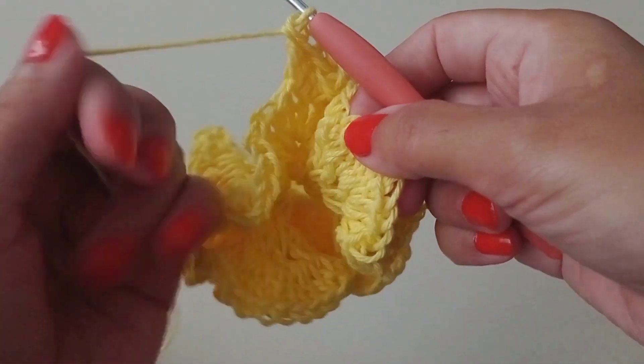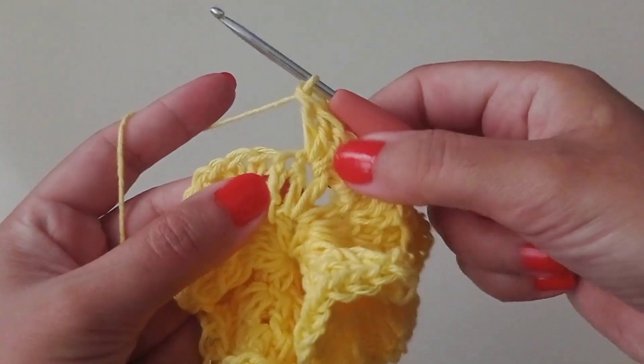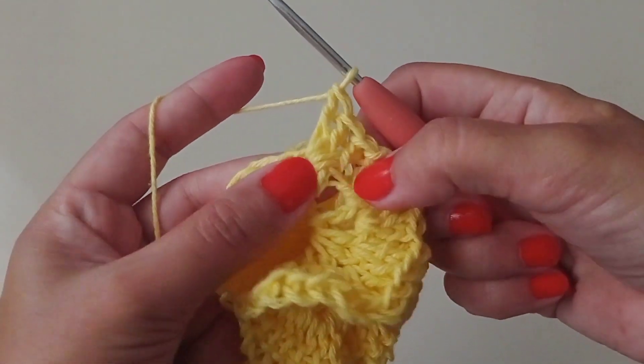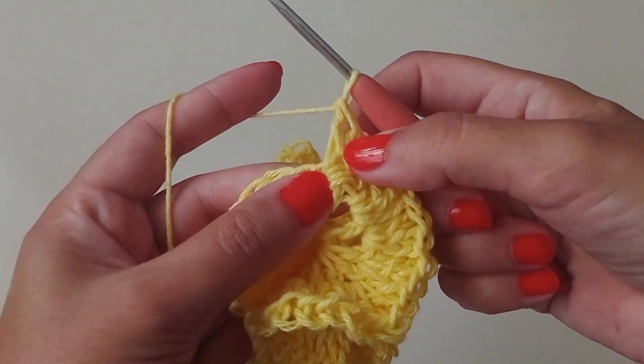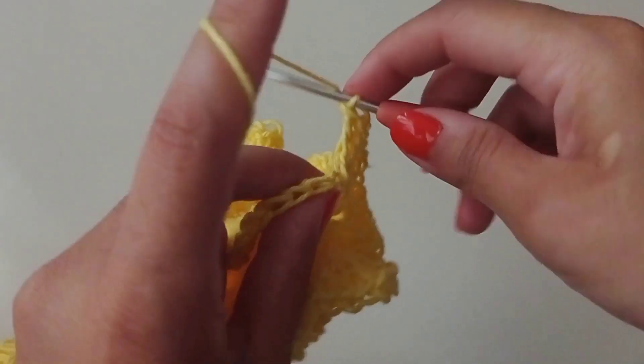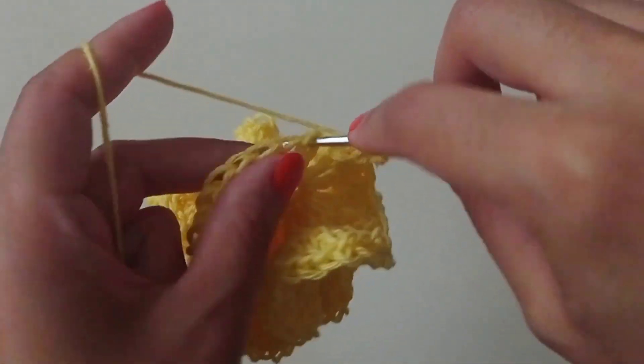Yarn over, go to the next stitch, and make three double crochets in each stitch for four more rows. Yarn over, go to the next stitch, and make three stitches.